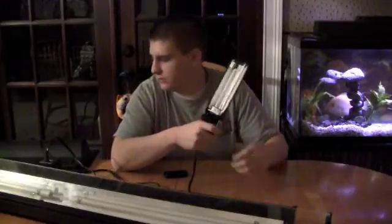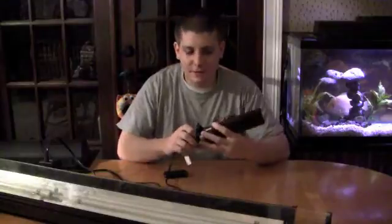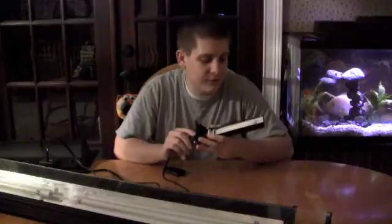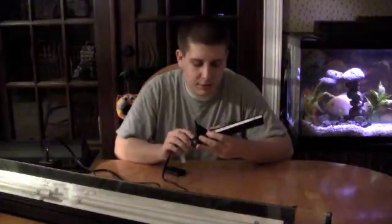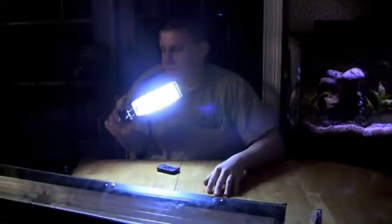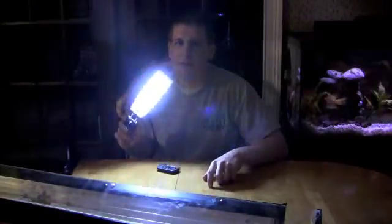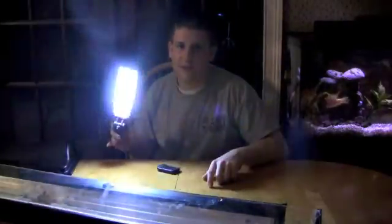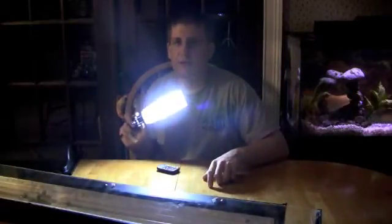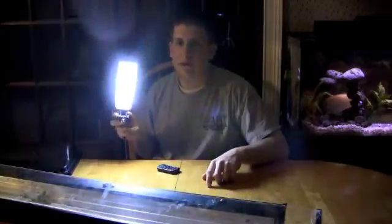The pin arrangement is usually different on compact fluorescents — this one kind of screws in. But it's basically the same concept as the power compact bulb, just with a different pin configuration. This bulb is around 6,700K color temperature and is a 13 watt. As you can see, it has about the same intensity and brightness as the power compacts.